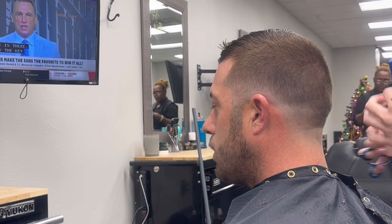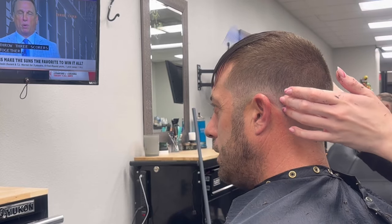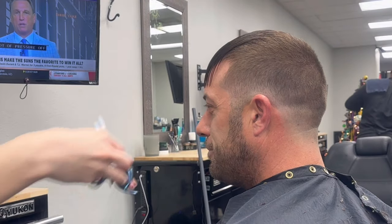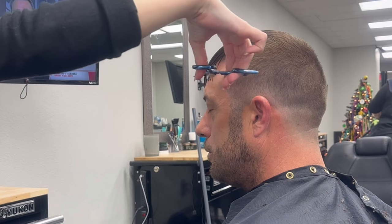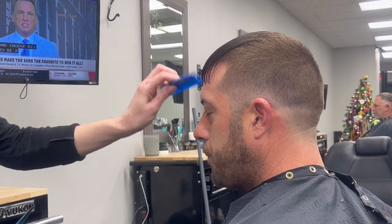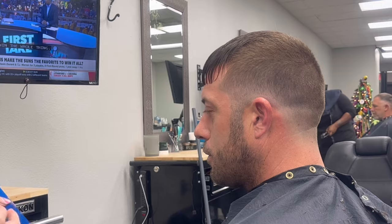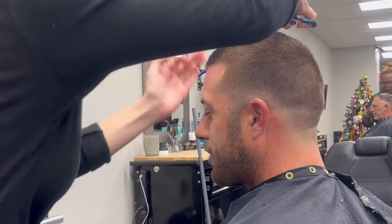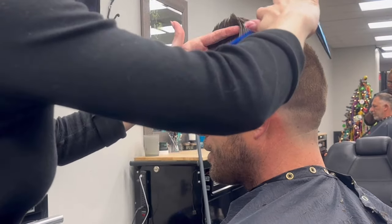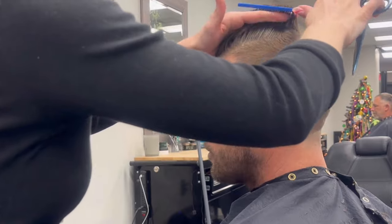Now I'm pulling everything towards the back to match the longer length with the shorter length. Then we're going to cut the bangs just to trim — I'm taking about a little bit less than half an inch off, and then I'm going to take about the same amount off of the top using the bangs as my guide.